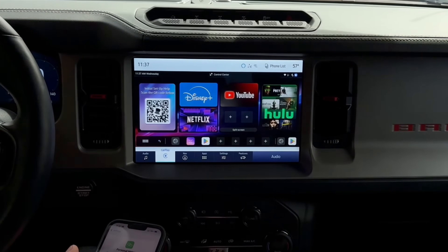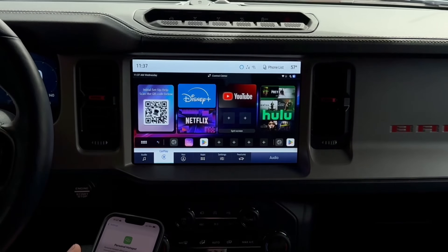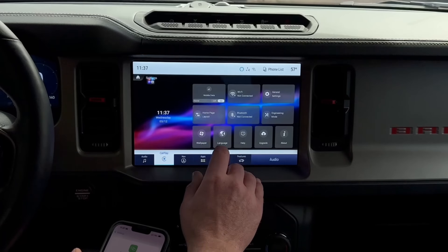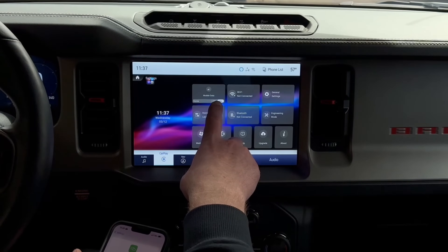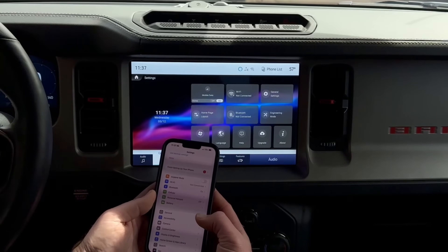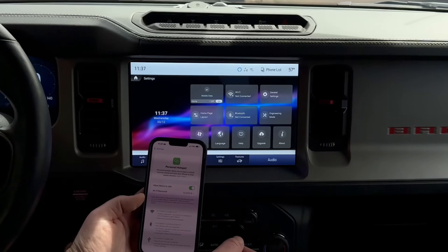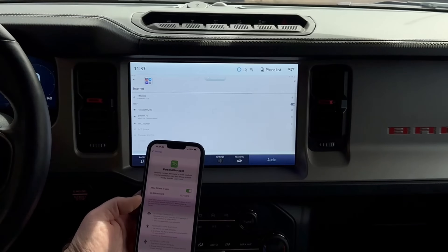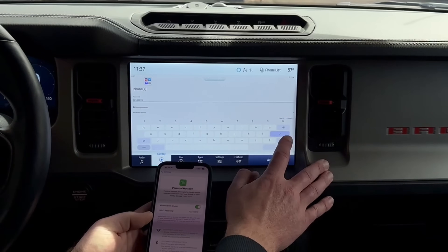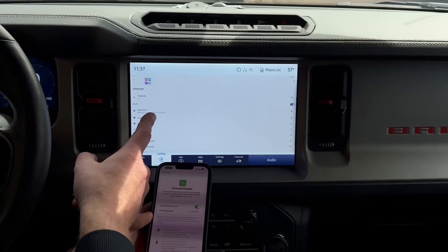Now that we're at the Magicbox 3.0 home screen, we need to connect to an internet source. You can either use the SIM card that came with the unit after you activate online, or you can use your personal hotspot. If you're using the SIM card, go into the settings and make sure that mobile data is turned on. If you're using a personal hotspot on your phone, go into settings, personal hotspot, allow others to join, and set your password. Click into Wi-Fi, select your device — here I can see iPhone 7 — enter the password and hit go. Now you can see that the iPhone is connected to the personal hotspot.